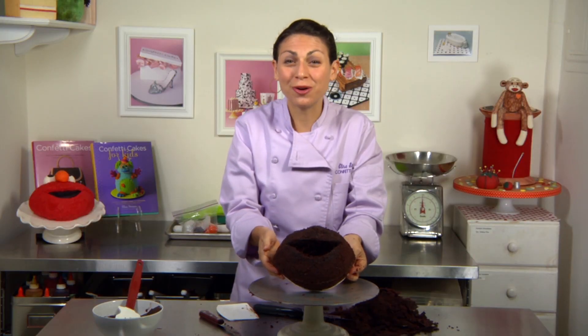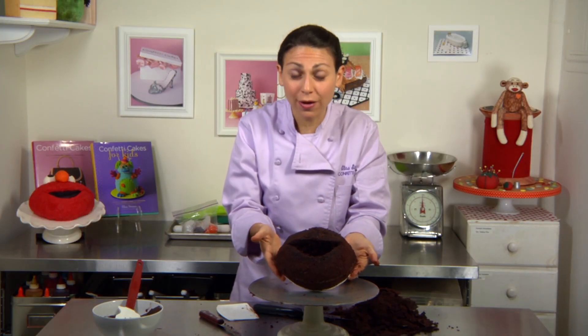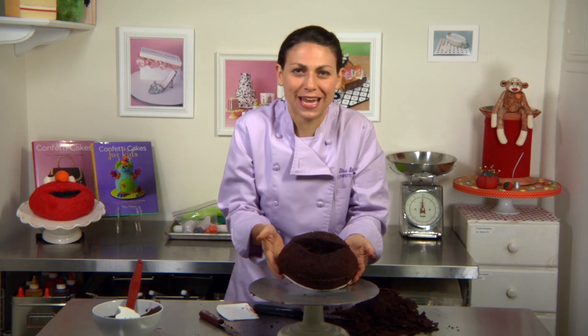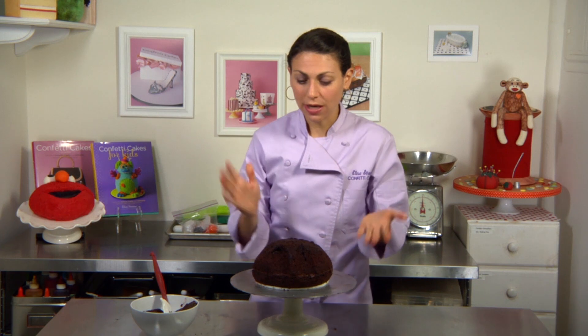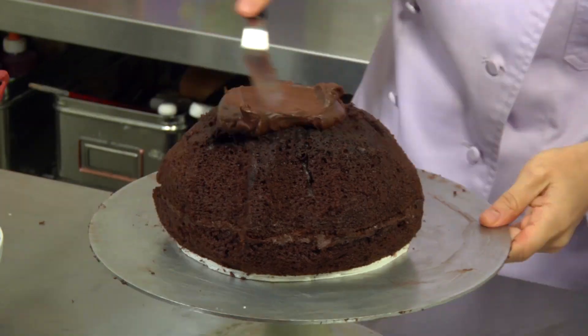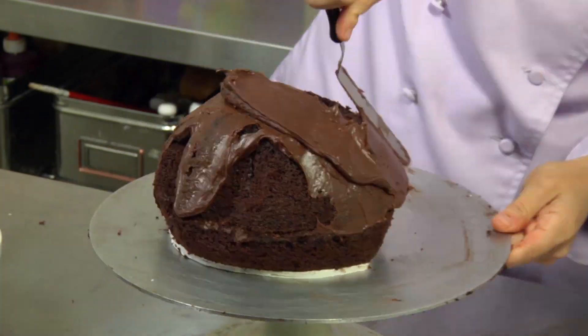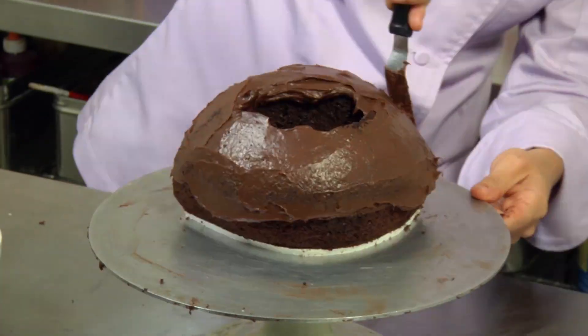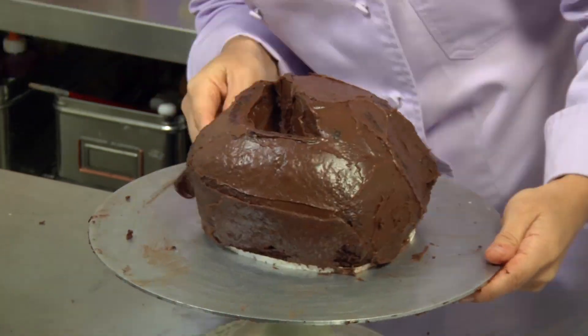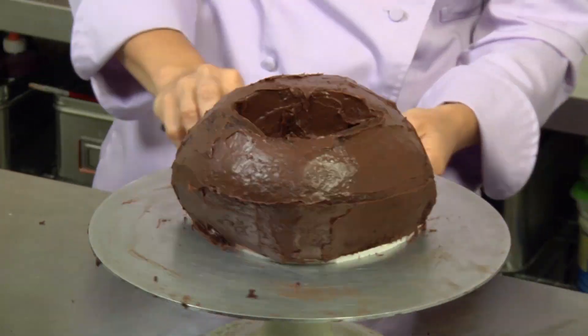My Elmo shape is all carved out and it's ready to get a layer of buttercream and then the fun fur texture. Next I'm going to coat Elmo's head in yummy buttercream — coat the entire cake all the way down to the board. And don't forget to coat inside the mouth and the eyes as well.